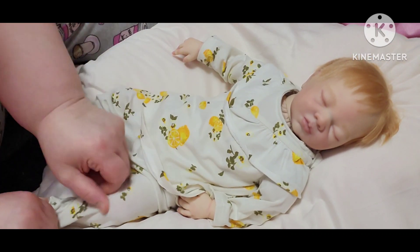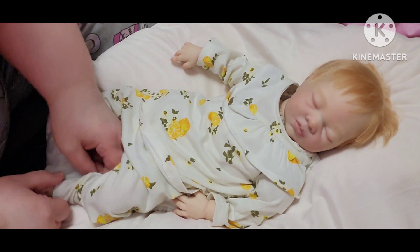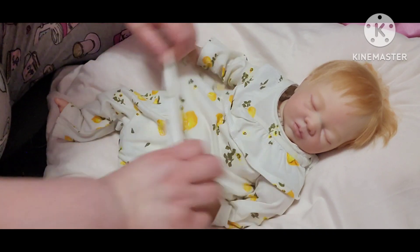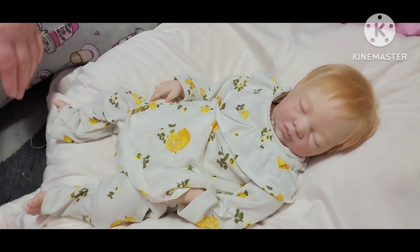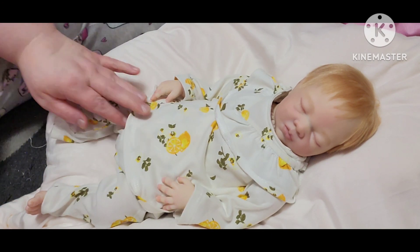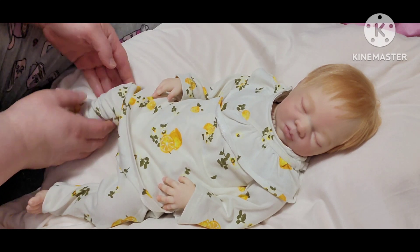That's why I had so many, and that's why I sold the ones that weren't really my style. So I've had 42 authentic reborns in my collection since I've been collecting.